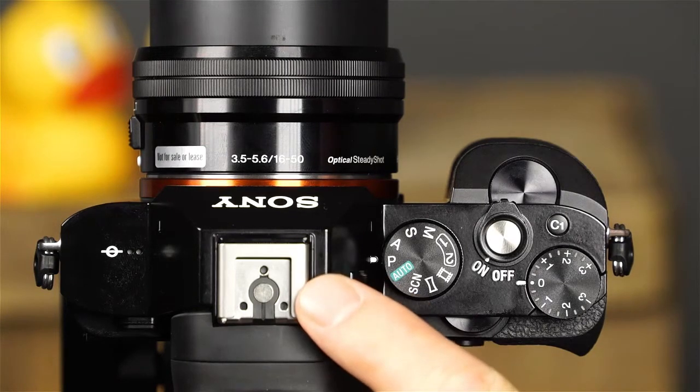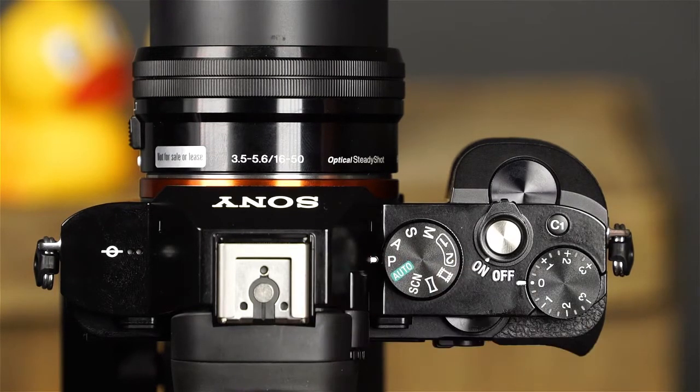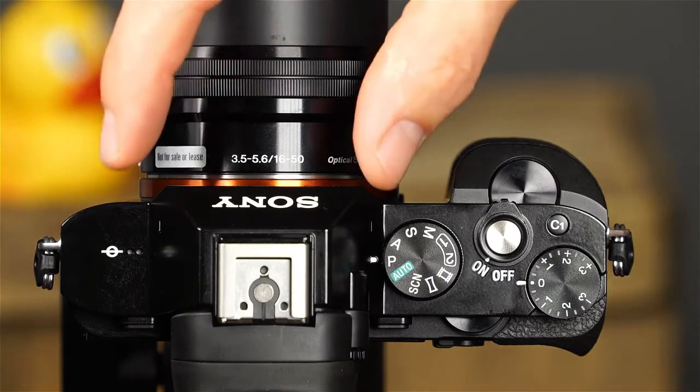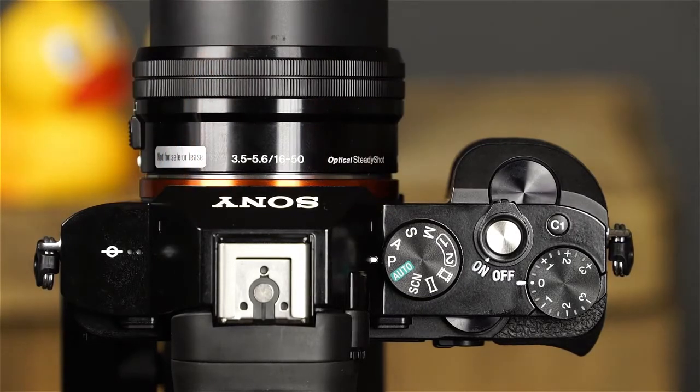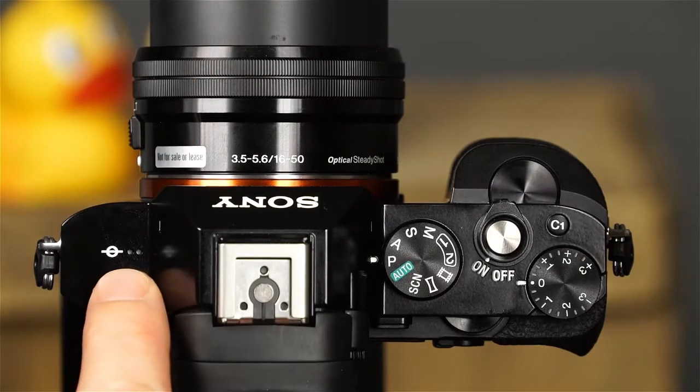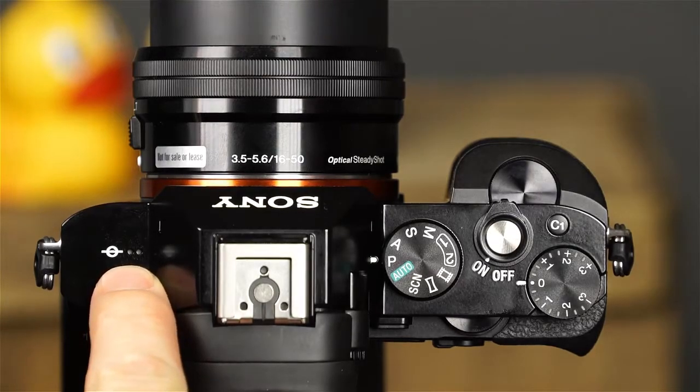This is the multi-interface shoe, which will allow you to attach a variety of Sony accessories to the camera. This is the built-in microphone — take care not to cover the microphone during movie recording. This is the speaker, which plays sound in movie playback.